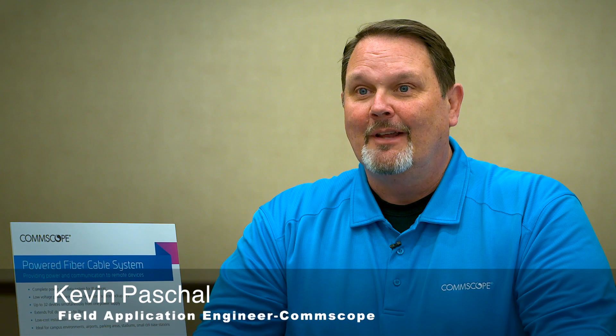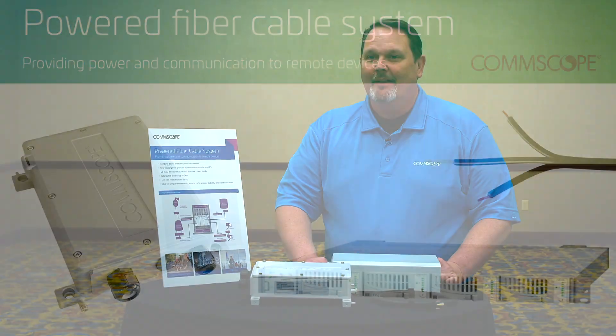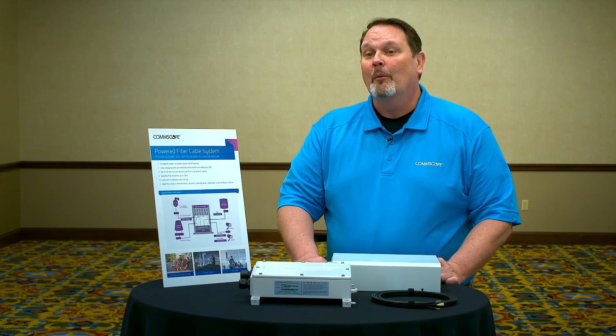My name is Kevin Paschal. I'm a field application engineer for Comscope. Today we're going to be talking about the Comscope Powered Fiber Cable System, and that's a solution designed to address concerns with extended distance, power over Ethernet, and networking applications.